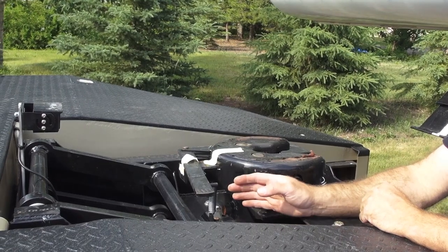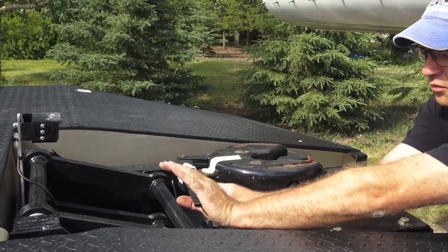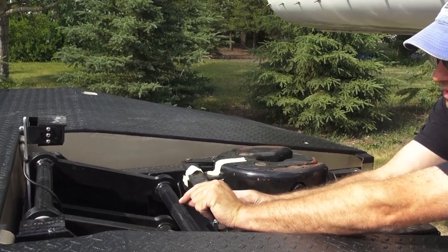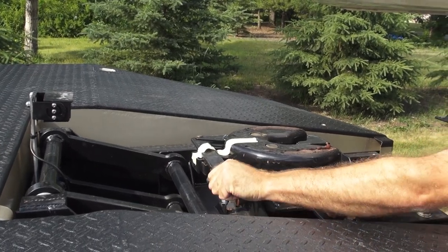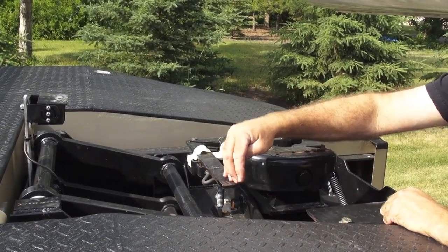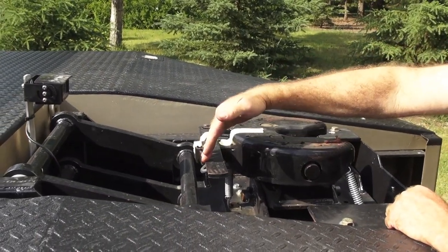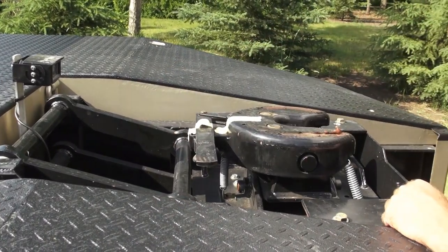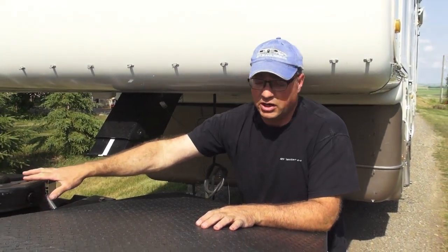To prepare the hitch for connection to the trailer, push the handle forward just a little bit. Pull this pin out to release it and the handle will come back — it's pretty well 90 degrees to the trailer. When the pin comes into this hitch, this handle will come back and this pin will lock in front of it.